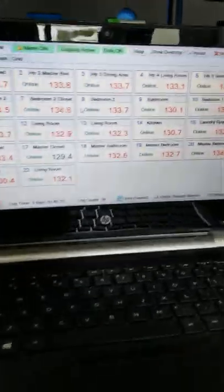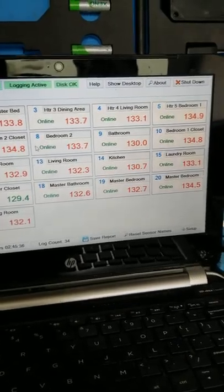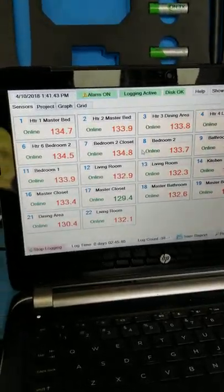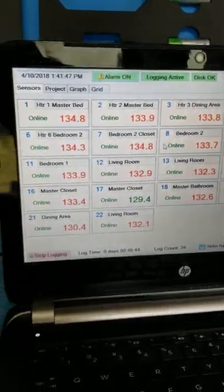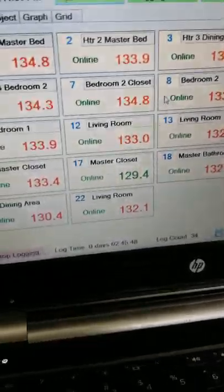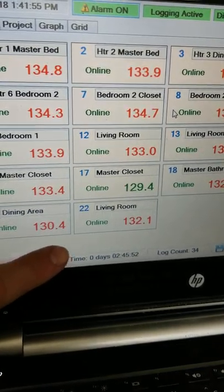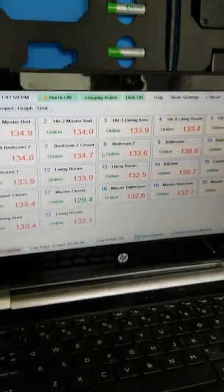Let's take a look inside our trailer. This is how we monitor everything we do — down to the tenth of a degree. As you can see, we only have one sensor that's a little low, but still at 118°F, which kills all life stages of bed bugs. Right now we're about 11 degrees over what we actually need. We log for four hours — at this point we're at two hours and 45 minutes, with just over an hour and 15 minutes left to go. That's our basic bed bug job.